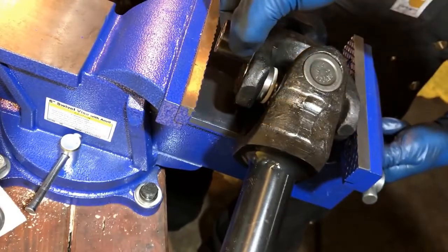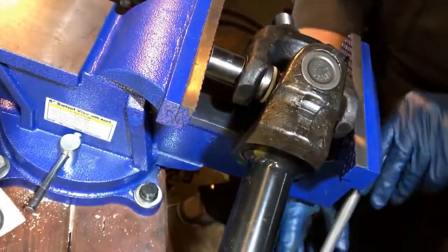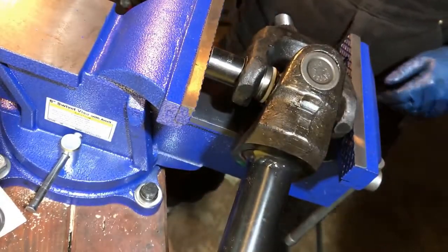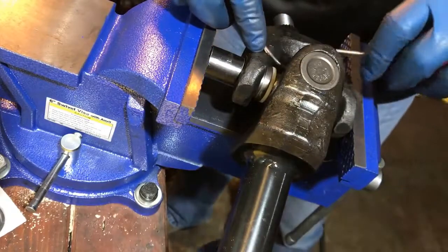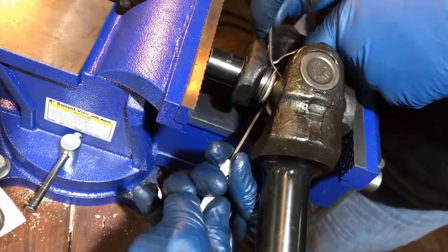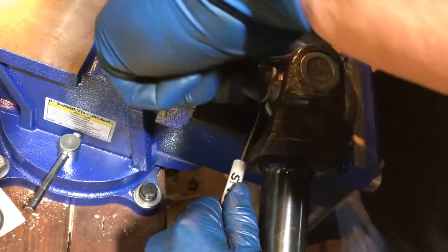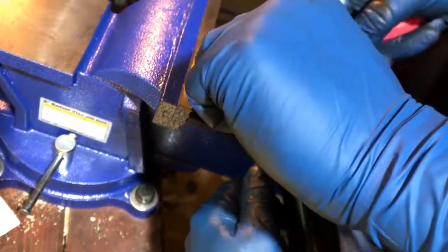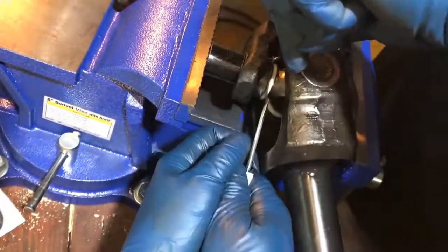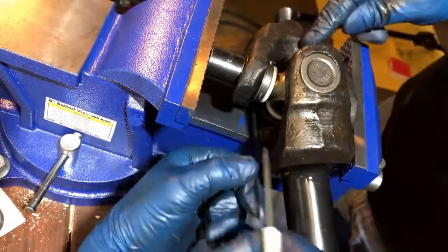We're gonna drop a socket in there to push on the cap itself, because we want to push the cap into the joint. Once that happens, you can see there's a groove right here — that's the groove for the circlip. A couple of options: if you have snap ring pliers that will fit in there, that works really well, but you can also just use a couple of picks and a screwdriver if you need to. Just sort of spread this guy out. Give it a push and it'll snap into place.